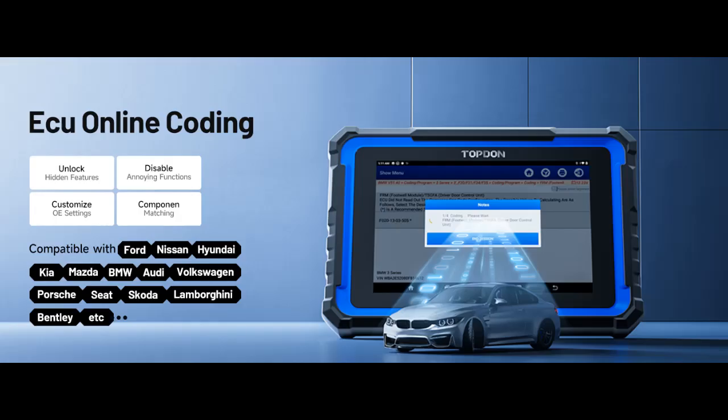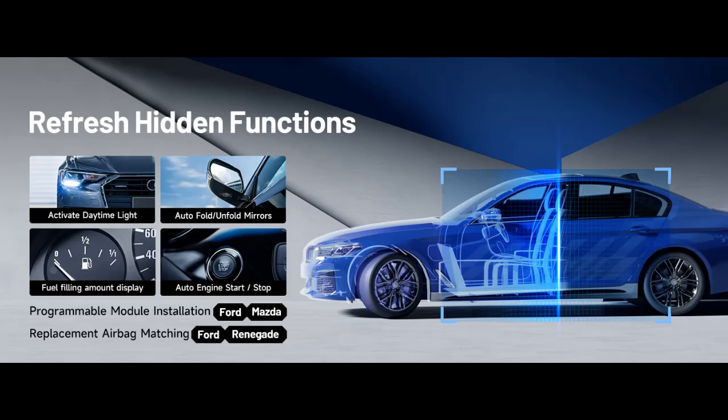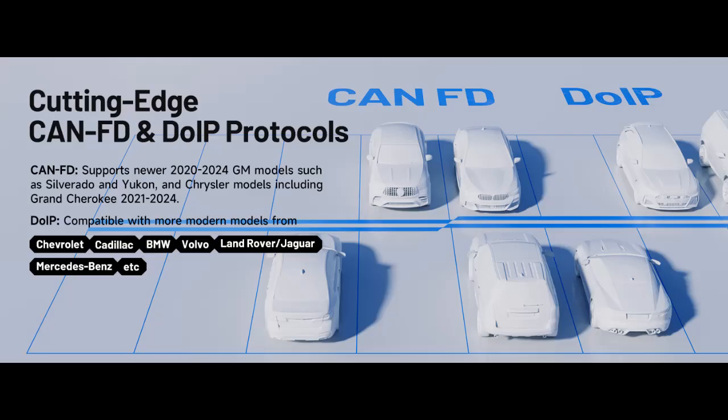Advanced ECU Coding: The Phoenix Nano, an innovative scan tool, empowers online ECU coding for Audi, BMW, Porsche, Ford, Nissan, and more. It allows you to optimize vehicle performance to suit your preferences by unlocking hidden features, disabling unwanted functions, and customizing OE settings to adapt to evolving automotive technologies.